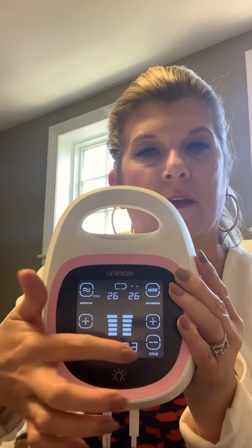You can also do synchronous mode. This is your vacuum strength and this is your cycle speed. And then you've got your nightlight — three settings for the nightlight, right here. It's really small and compact. Super unique pump.